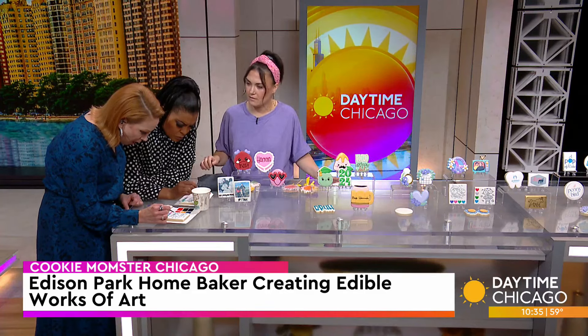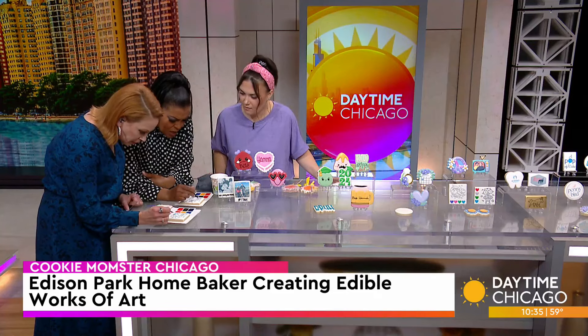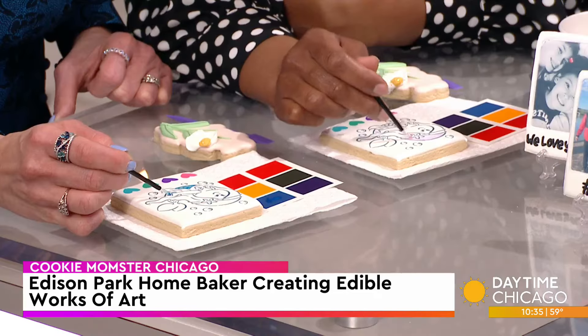I usually do those for holidays — Valentine's Day, Halloween. Oh my gosh, these are so fun! They are fun. Yes, you can get real creative with them.